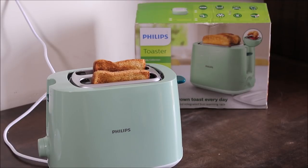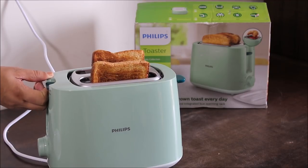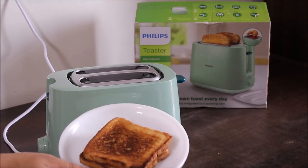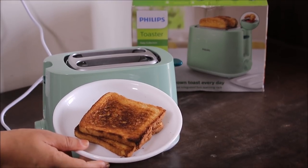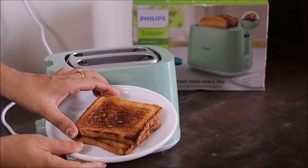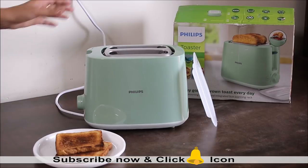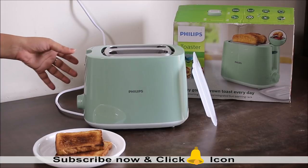Here comes our toasted bread. As I mentioned earlier about the high lift feature, you can simply lift it like this, and if there are small pieces of bread you can easily lift them from the toaster. The bread slices have toasted really well at level 5. Depending upon the crispness you want, you can adjust the settings accordingly.